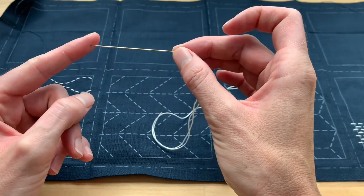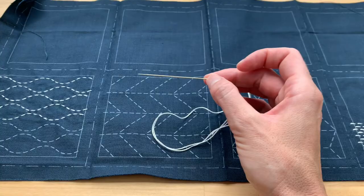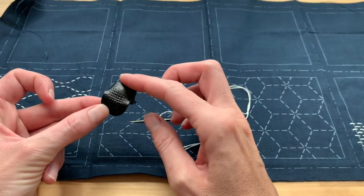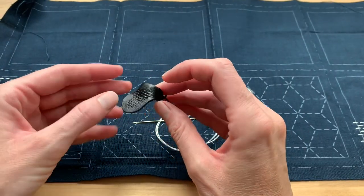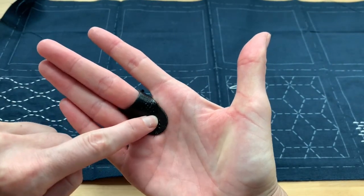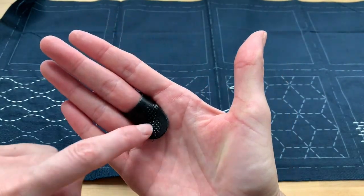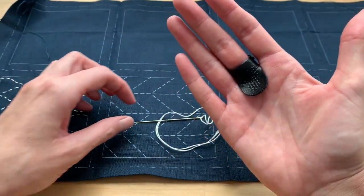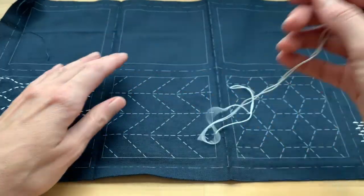The needle is quite long, and the reason you want it long is that you're going to be using a sashiko thimble. This is a strange looking thimble, but it goes on your center finger and rests against the palm of your hand. You're going to use it basically as a home base for the fat end of your needle.